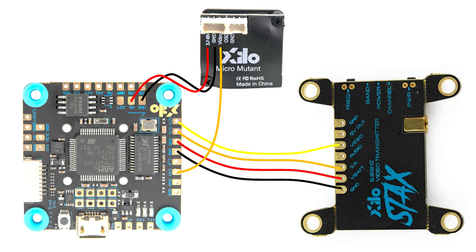Hey there folks, Joshua Bardwell here. I have an update for you to the wiring diagram for the build that you're about to do.